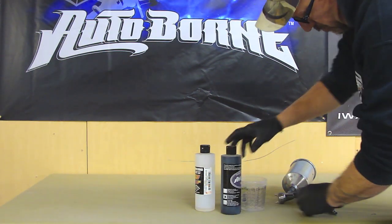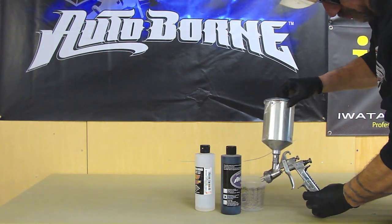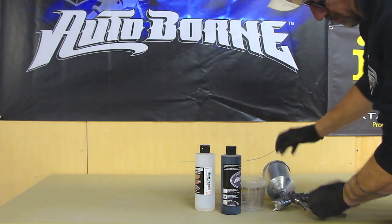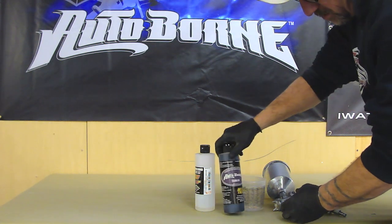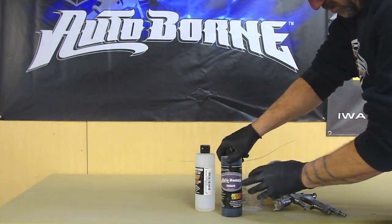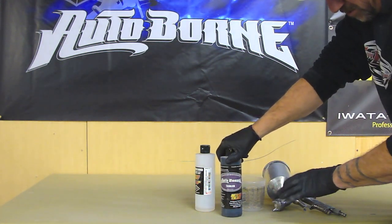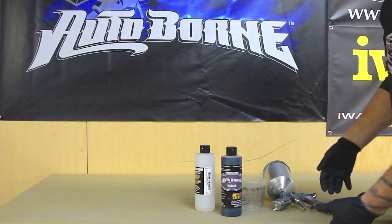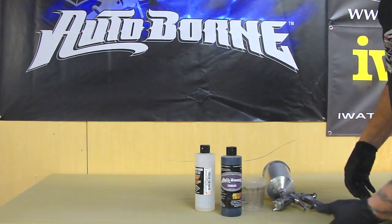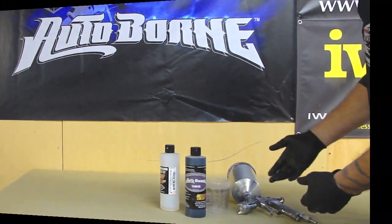Once this is mixed, I'm going to use my Iwata W400 and spray three coats on it — nice, medium, wet coats. When you're spraying it down, the flash time is going to be a little different each time depending on your heat and airflow. So if I tell you 10 minutes, it could be 15 in your shop.